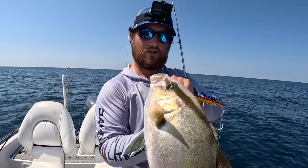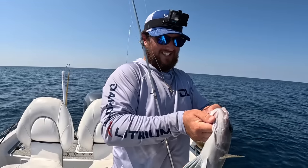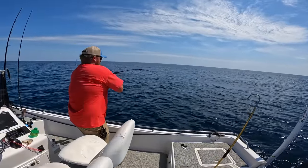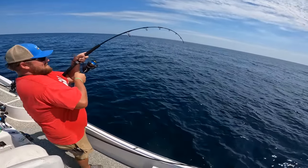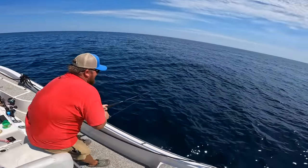Taking the hook out - that hook wasn't coming out easy at all. Let's get him in the cooler. Malik has a fish on - he was just messing around. It is getting so hot. You were messing around about your technique but it worked, didn't it?